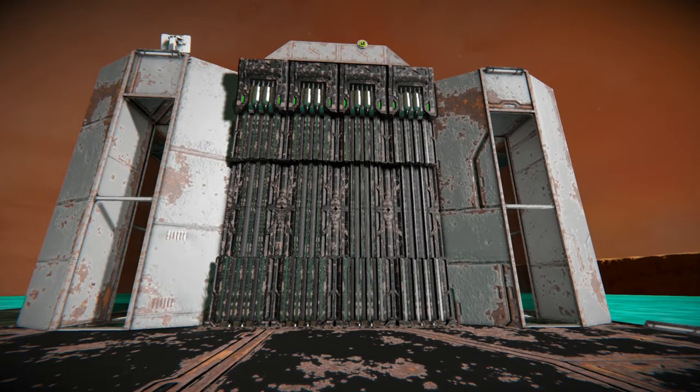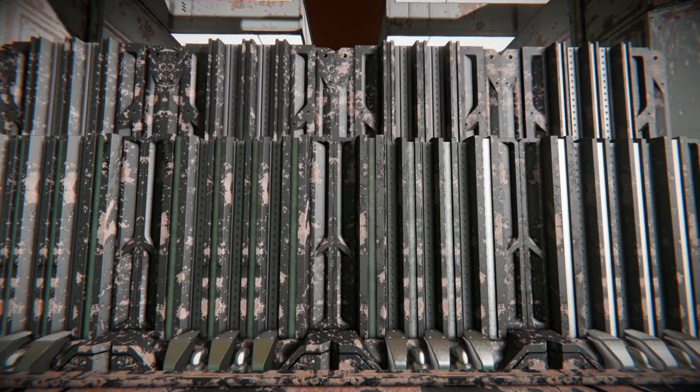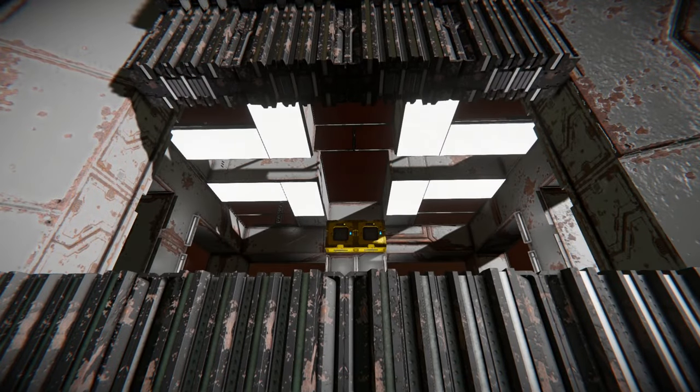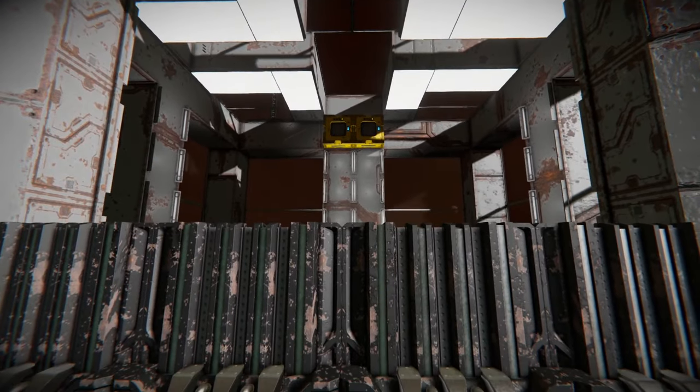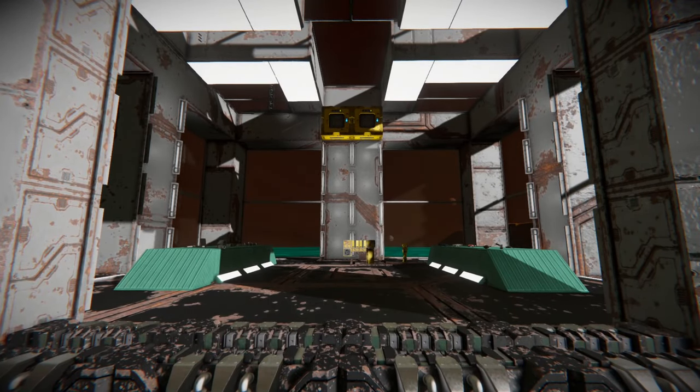First off, let me introduce you to my workshop. We are currently on the planet Titan. I've set up these basic automated doors that whenever it senses me it opens, but once we're inside the timer block attached to it allows them to close again.